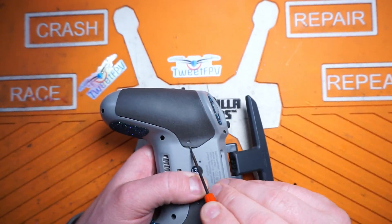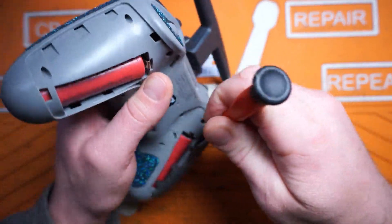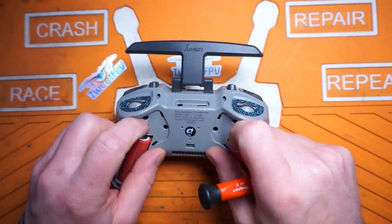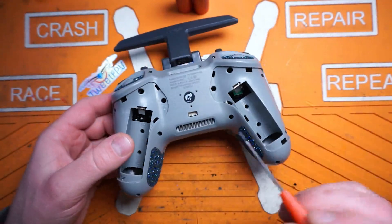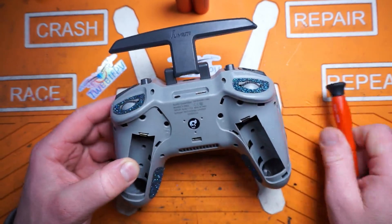We're on the back of the radio. We have our battery storage spots here. We're running two 18650s in series, so this brings it up to a 2S radio to give it a little bit of extra juice for that external module bay, which plugs in right here and just mounts in this place.